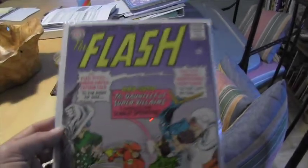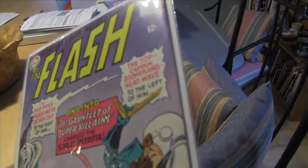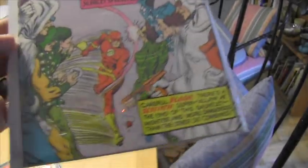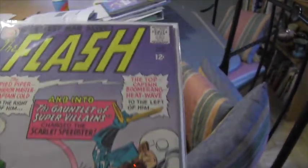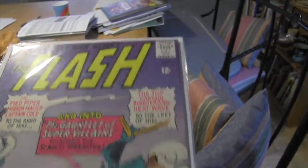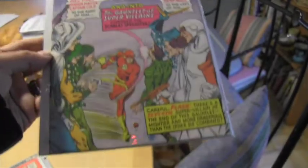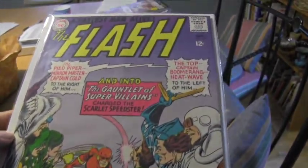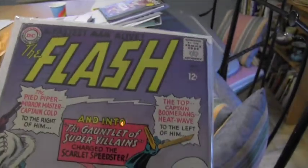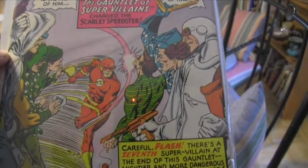This is Flash 165 — the first appearance of all the Rogues together. I saw everybody else posting about picking these up. Great copy — I could not believe I got it for like twenty dollars. This is a fine, easy, all day long. It was one of those where people didn't check back and I just got it. I'm a huge Flash fan.